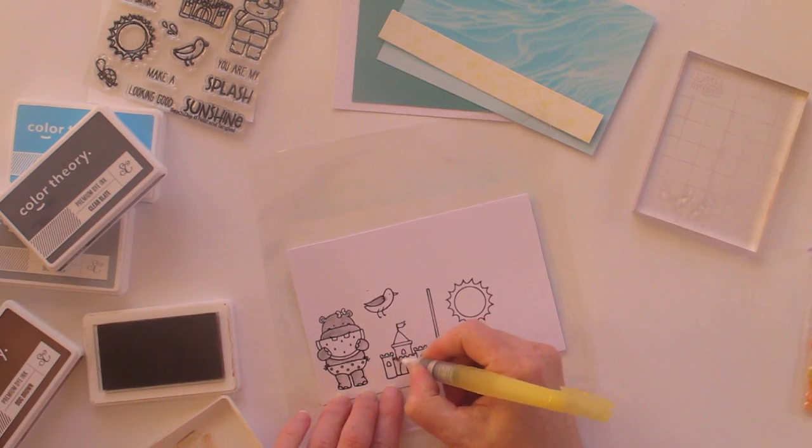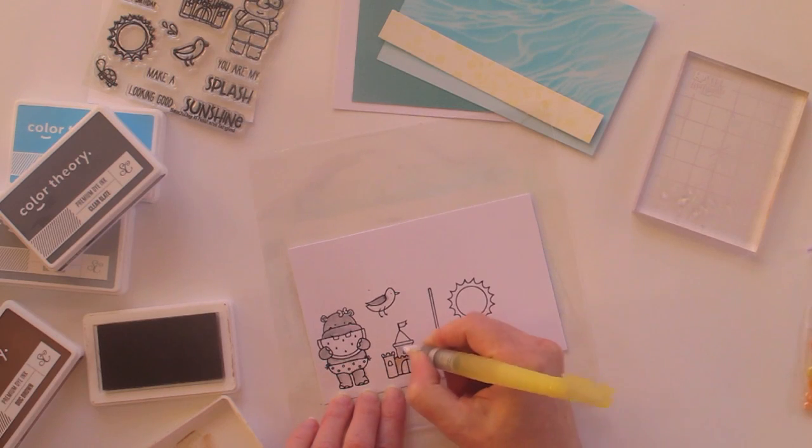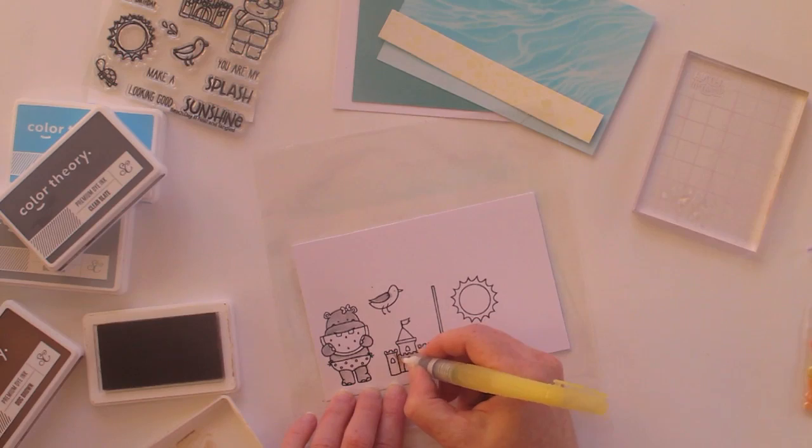I'm going to pop the rest of the colouring in fast forward so you don't get too bored.